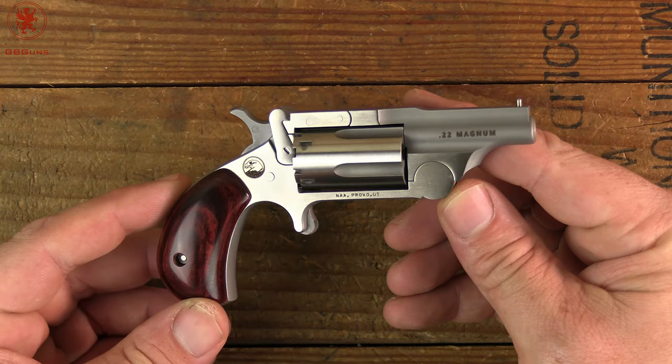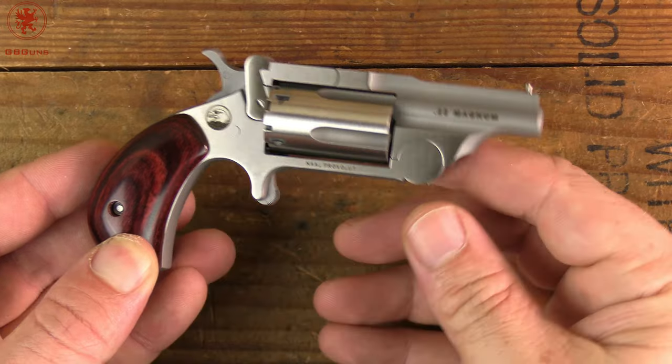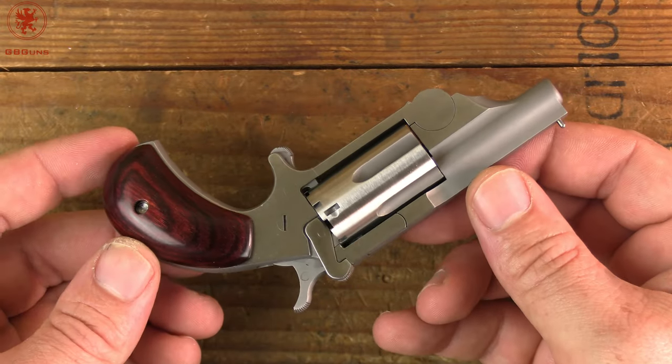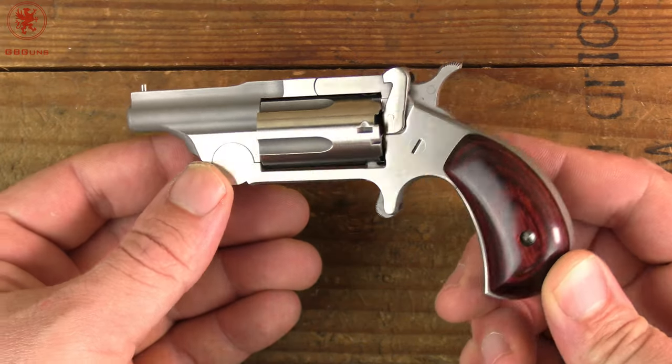What I've been impressed with on these things is the machining and detail on them. These are made in Provo, Utah. As you can see, everything has been ground and polished flush. They're tiny little mini revolvers.